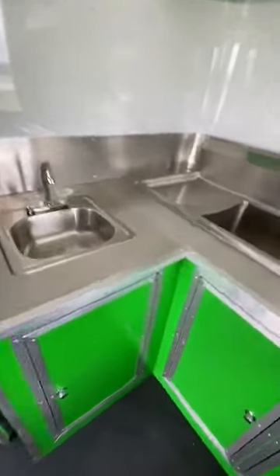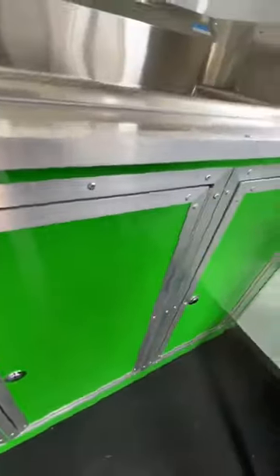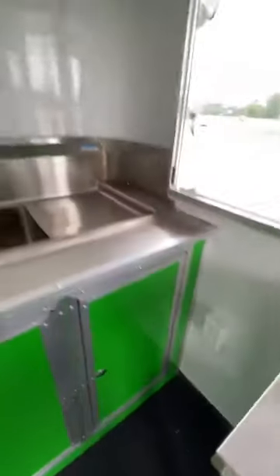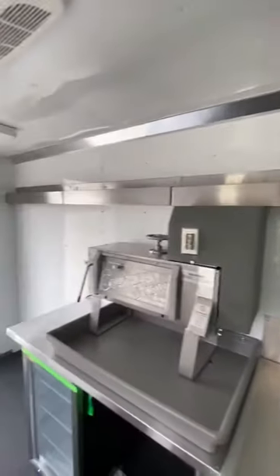We've got a hand wash sink here. All your water tanks, water heater, water pump — everything is there that you need. Plenty of plugs throughout. We've got a speed rail here and more speed rails here for your syrup.